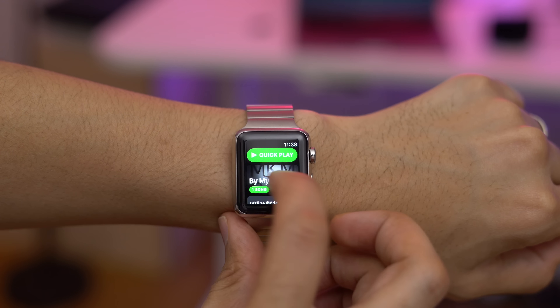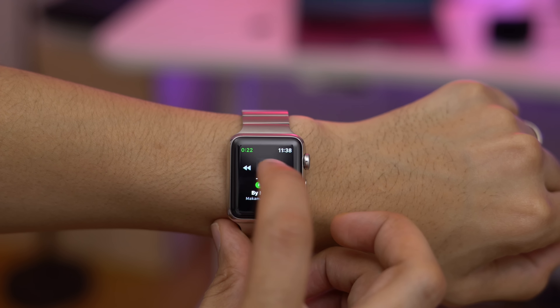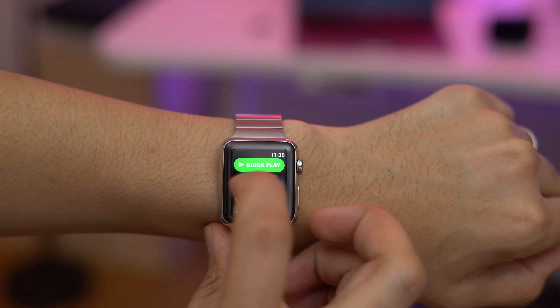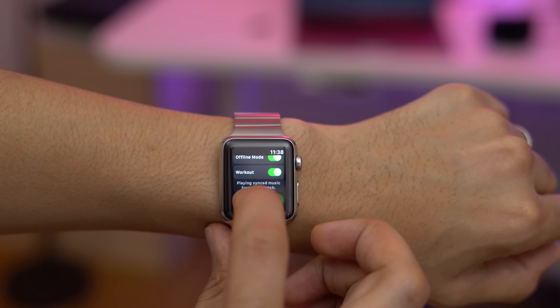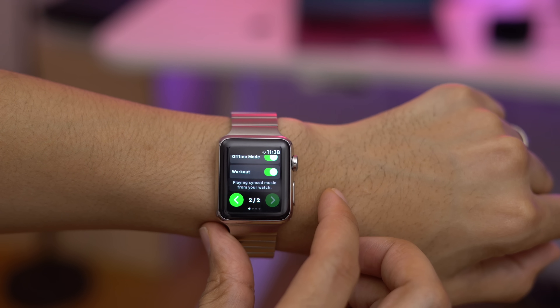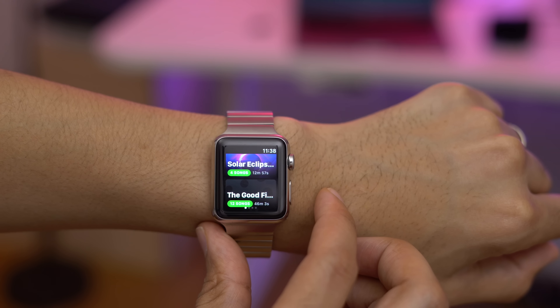You can even play it through the Apple Watch speaker if you want to — pretty cool. You have transport controls so you can go back, go forward, and play/pause. You can browse your library of music. This is an Apple Watch Series Zero, by the way.